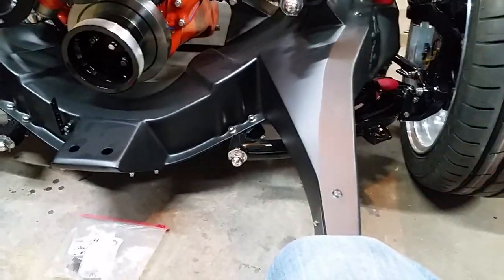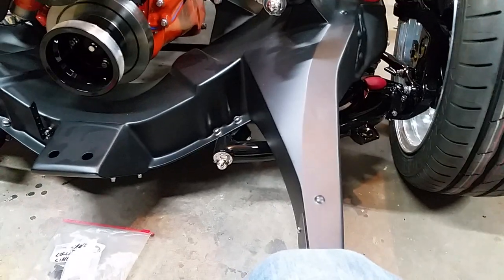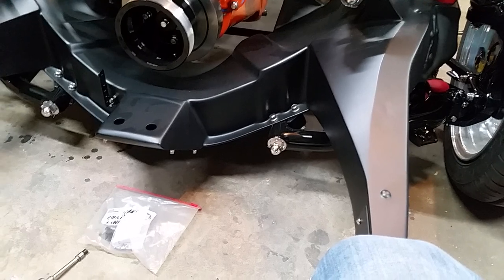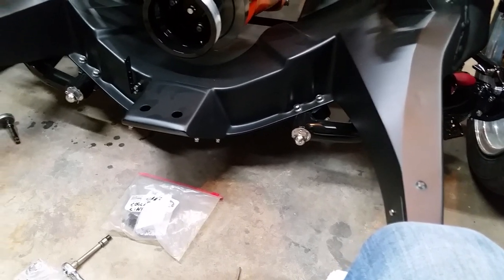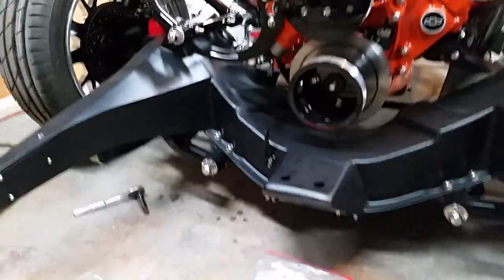I successfully installed one front coil spring without chipping or scratching any paint, which is very surprising. Now I've got the other side to do — kind of sucks, not looking forward to it.